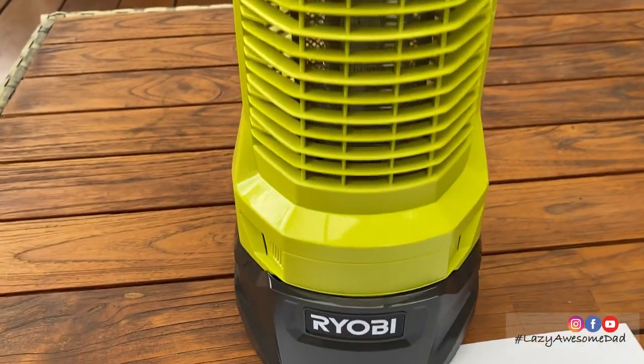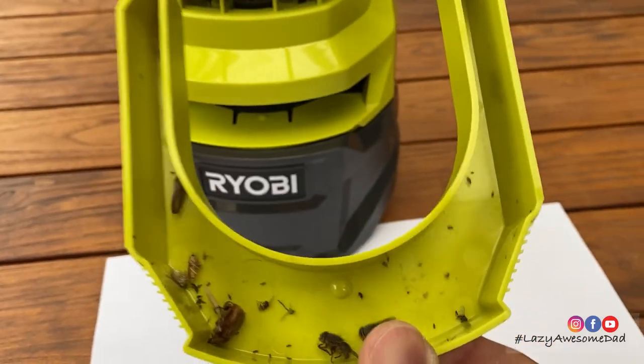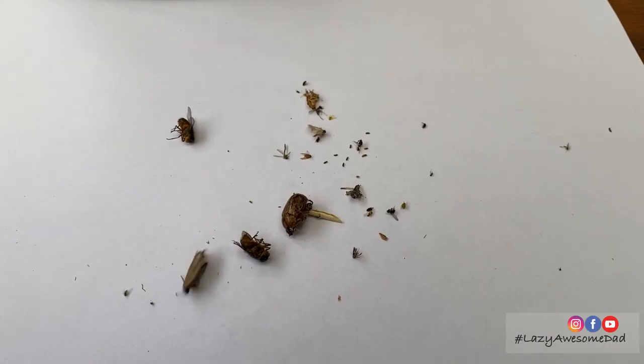This was what was in the bug tray after 5 minutes. As you can see, the unit was very effective as it started zapping bugs immediately. Unfortunately, we had to go inside as the rain was getting too heavy.